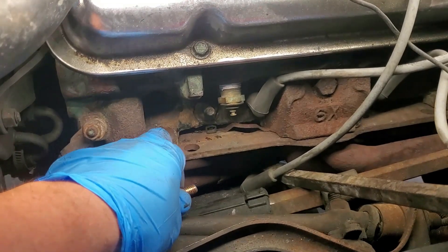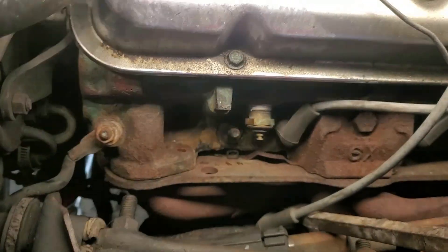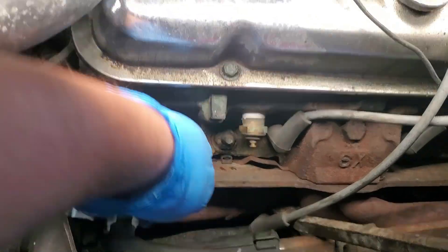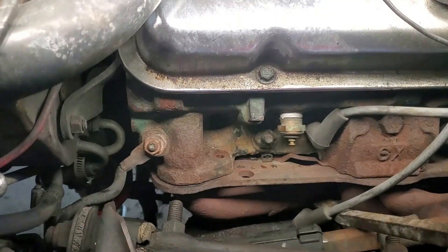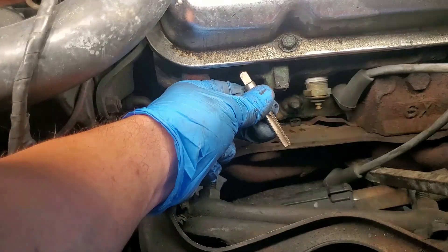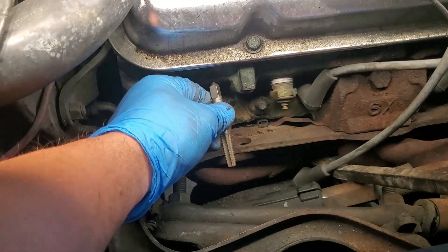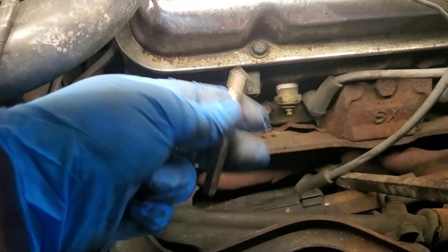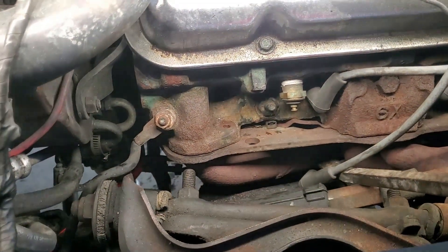What I did was I took the spark plug out — right down there is where the spark plug goes, you can see the hole. I took it out and I was going to run a tap through it, but I noticed the tap didn't fit. A lot of people don't have these fancy tools, so running a tap from the top down just isn't an option here.